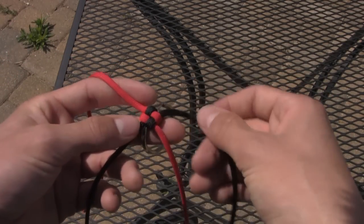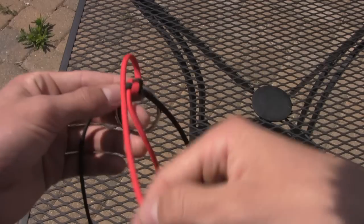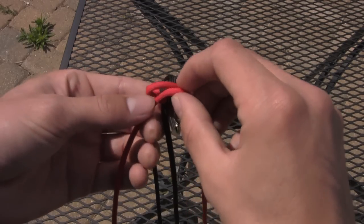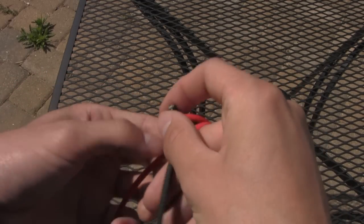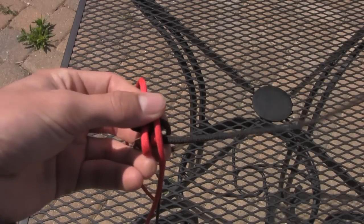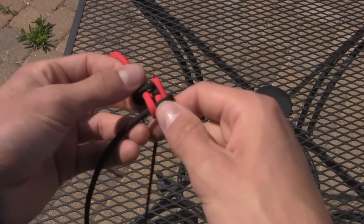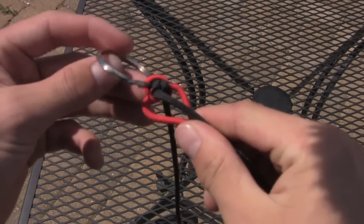I'll show you again and it'll be easier to see now that it's already in place. It doesn't matter which side you cross over. So you just cross over the reds like this and make sure they're straight in line. Then you'll take this black piece and put it over this red and under this red. Then flip the thing around. Take this black piece, put it over this red and under this red — just like that. And then you just continue that weave all the way down the lanyard until it's finished.